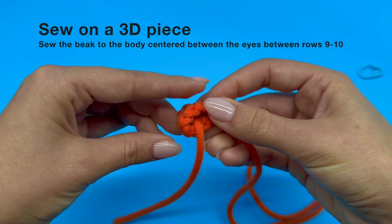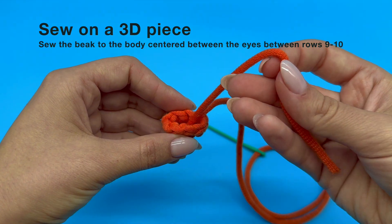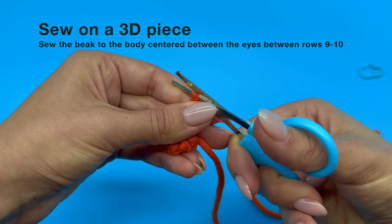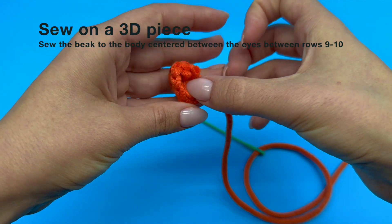If the yarn tail happens to be too long, you can trim it with your scissors. This way you can easily tuck it inside the piece, preparing it for the sewing process. Do not cut the yarn tail too short, as we do not want to accidentally unravel our work.